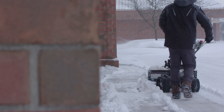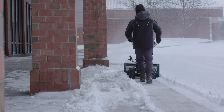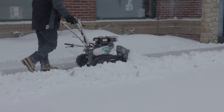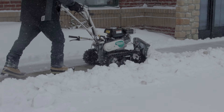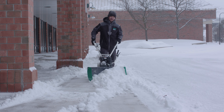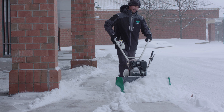No more spinning tires on icy ground. The Snow Bowl has been designed with dual tracks that are each four and three-quarter inches wide. These tracks provide the stability, necessary grip, and traction to power the unit across icy pavement. The Snow Bowl makes snow removal situations completely safer, easier, and faster.